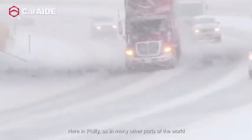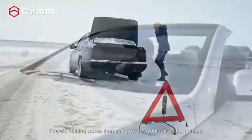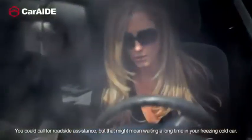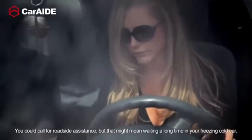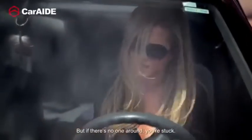Here in Philly, as in many other parts of the world, starting your car when it's cold out can be a challenge. There's nothing worse than trying to start your car and getting nothing. You could call for roadside assistance, but that might mean waiting a long time in your freezing cold car. Or you could get out your jumper cables and look for someone to ask for help, but if there's no one around, you're stuck.